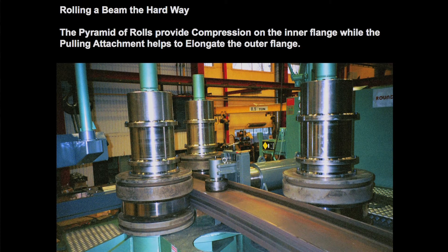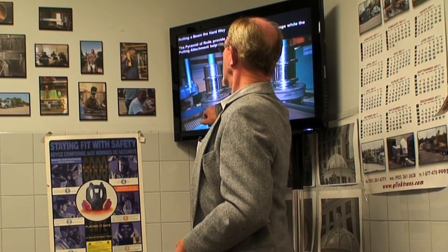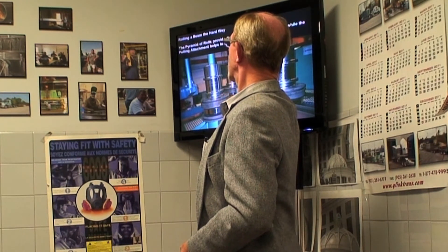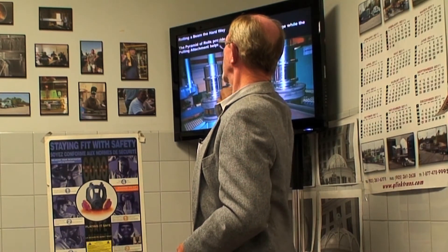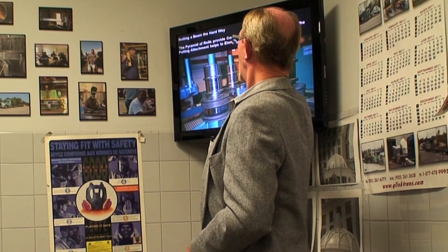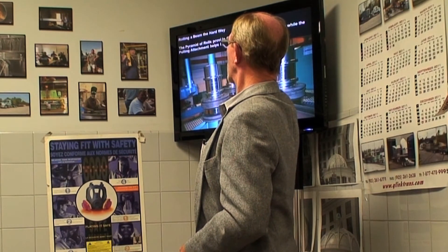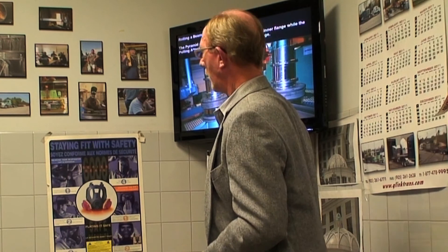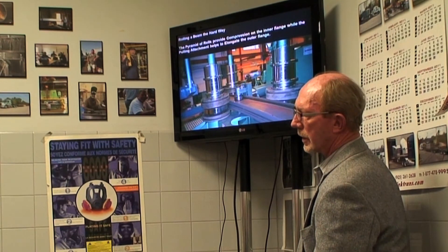This is rolling a beam the hard way. The pyramid of rolls: basically this roll is fixed, these two rolls are applying compression, and then this little roll — and there's another one on the bottom — is applying tension. Between the compression and the tension, they're trying to elongate this flange while this one gets compressed. If you compress too much, you end up with buckling, and if you pull too hard when trying to elongate this flange, you'll actually rip it right off the web. So you're always working between the yield and the tensile of the material — if you don't get past the yield, you don't get a bend, and if you take it past the tensile, you end up with scrap.